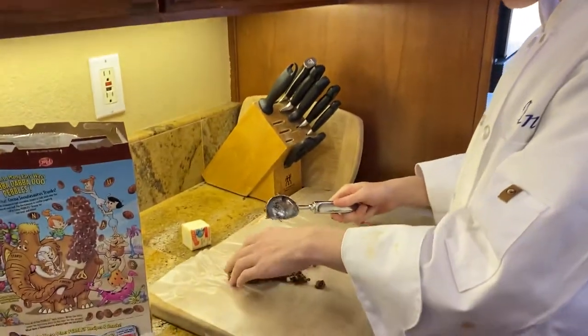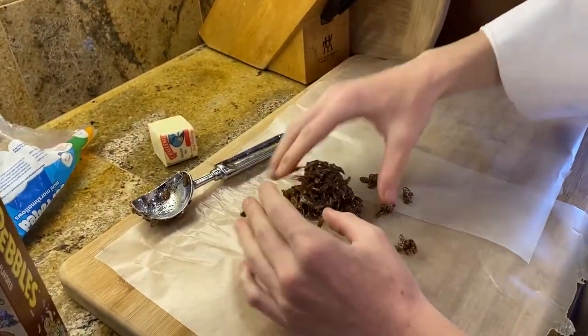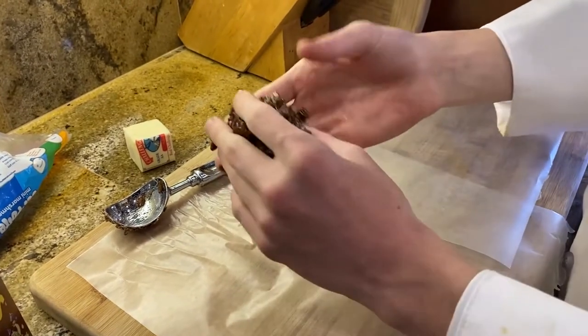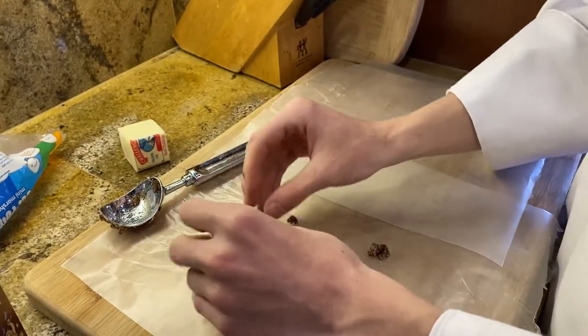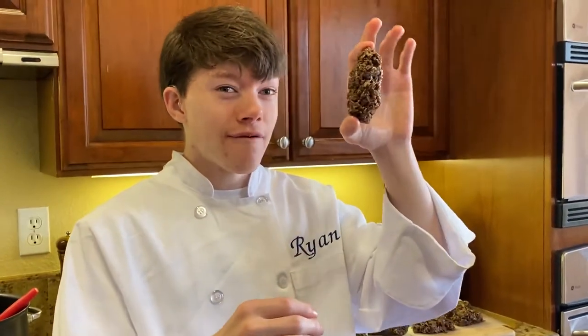Put it on a wax paper lined cutting board. We're going to take our Rice Krispies and shape it into a football. This is very reminiscent of my poop emoji video — looks like a sh**. Just wait till we add the frosting. It will look less like a piece of crap.